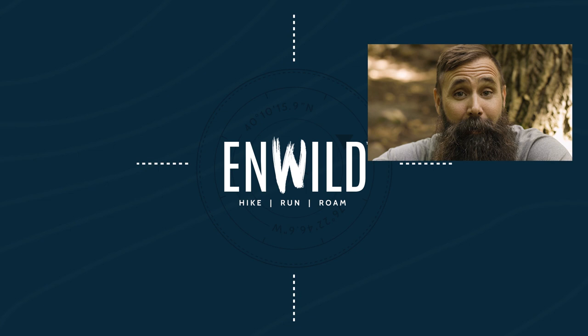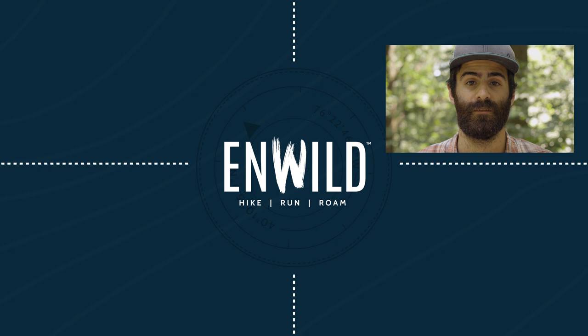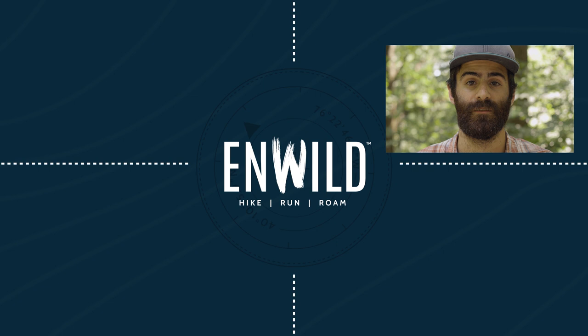ShopNWILD.com for great deals on the best outdoor products, with expert advice and exceptional service. Whether you're hiking, running or roaming, we'll help you get the right gear for your next adventure. Subscribe and follow the NWILD crew for the latest reviews, how-tos and backcountry education. See you on the trail!